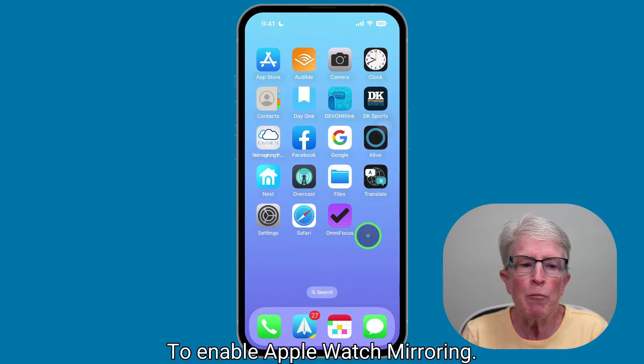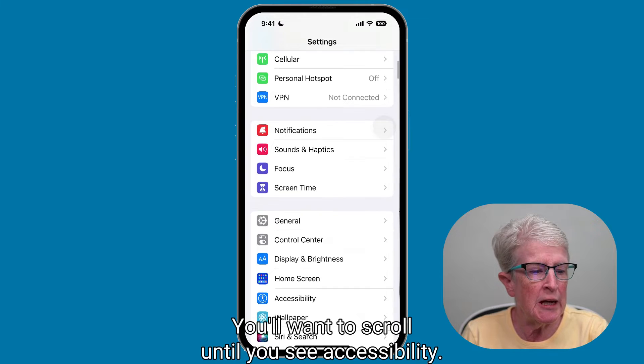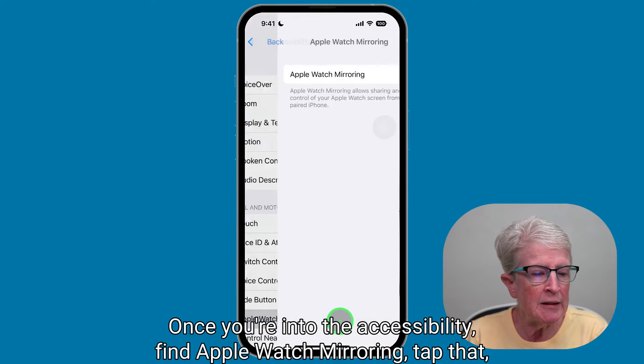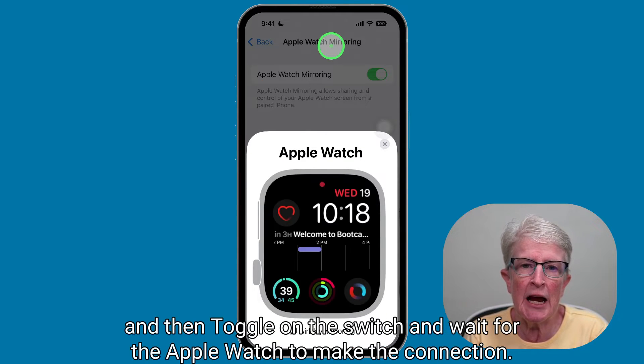To enable Apple Watch Mirroring, come into the Settings app and scroll until you see Accessibility. Once you're in Accessibility, find Apple Watch Mirroring, tap that, and then toggle on the switch and wait for the Apple Watch to make the connection.